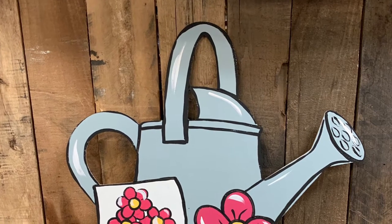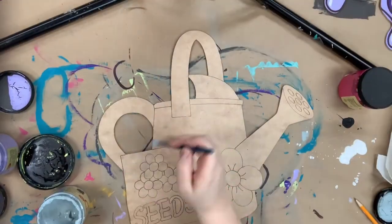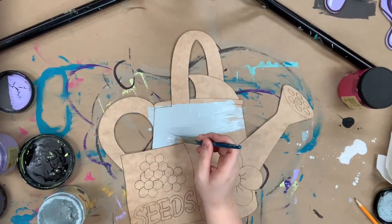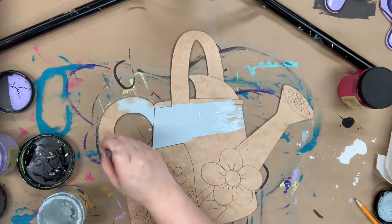Hey guys, it's Scarlet at Bellacross and today I'm going to show you how I paint this Paint Byline water can. This is one of our newer designs — we have several water cans to choose from. This one has a cute little seed pack on it and I will be painting it with Dixie Bell chalk paint.